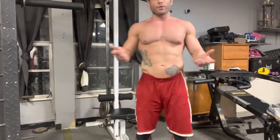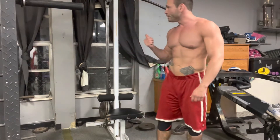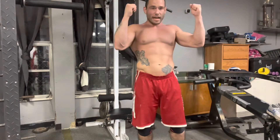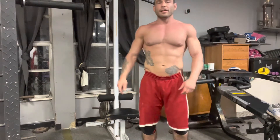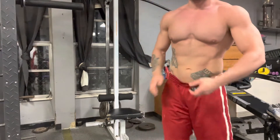Alright, now that deadlifts are done we're just going to work on getting a pump. I'm going to do three sets of ten on the lat pulldown here. I would normally do three sets of ten with regular lat pulldown and then side grip lat pulldowns, but all the hard work is done. For the rest of this week and next week until I fight I'm really only worried about cutting weight and conditioning.